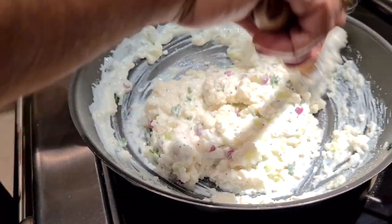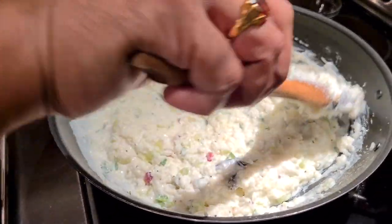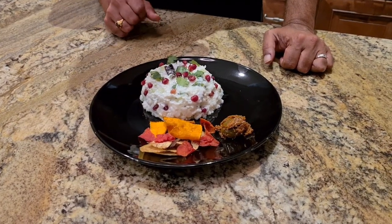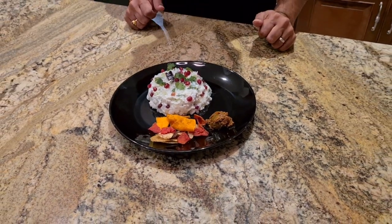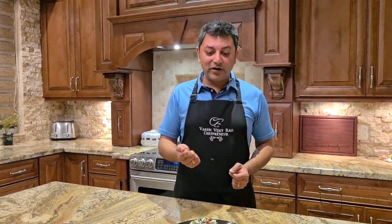Now I'll show you how to serve this dish the way it's traditionally eaten in Tamil Nadu and other parts of South India. We have some lime pickle and a variety of chips — appalam — on the side. That's how curd rice is typically served, sometimes with more accompaniments, but enjoy it the way you like it. I hope you enjoy this dish as much as I do — my all-time favorite. Thank you for watching, and I'll see you next time!